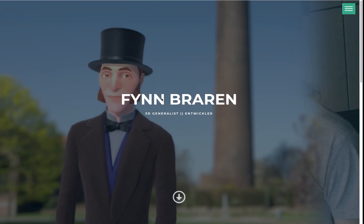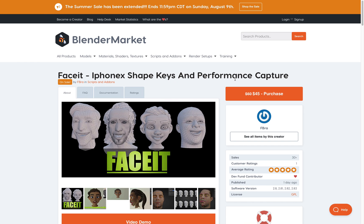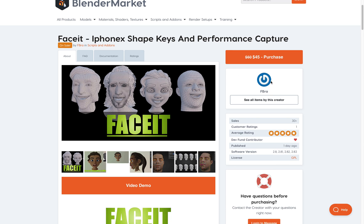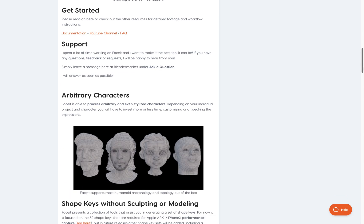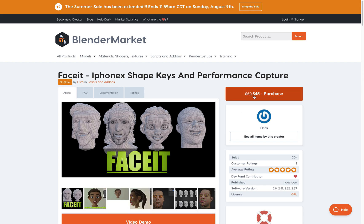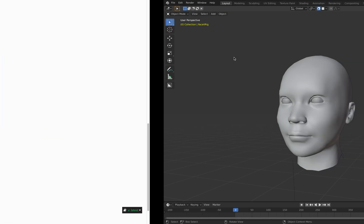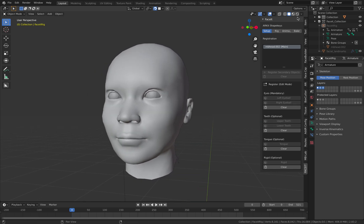This is actually from the developer called Finn Breran and basically the add-on allows you to quickly rig a face of a character. It gives you all the bones, the controllers, and everything. It will actually work with the iPhone 10 or the iPad Pro, as long as you provide it with the 52 blend shapes. Everything is automated and can be baked as well, and it works for all kinds of characters. It's not free — I paid $45 for this, but it's on a discount. It's got all the documentation, it's pretty cool.